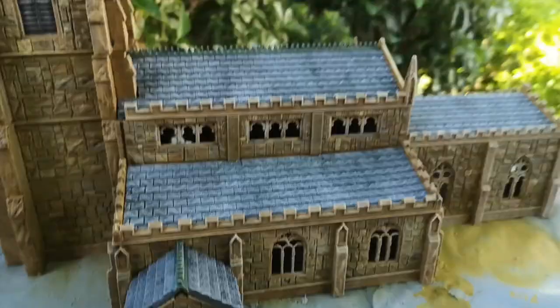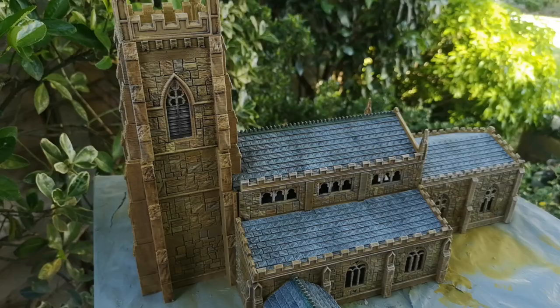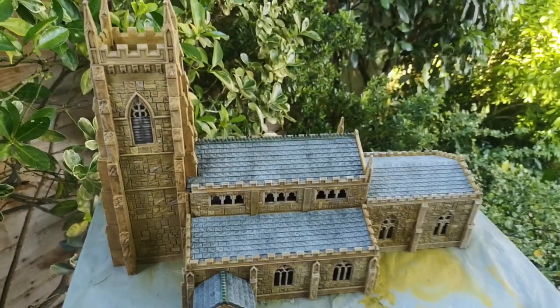It is large and it takes something approaching 90 hours to print. So it's a substantial building.